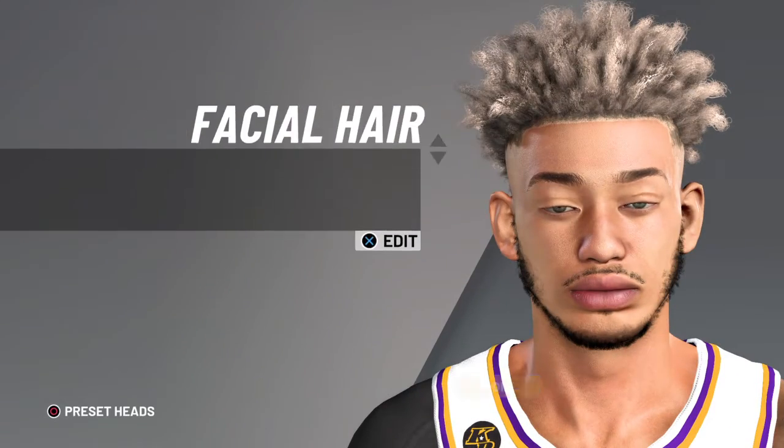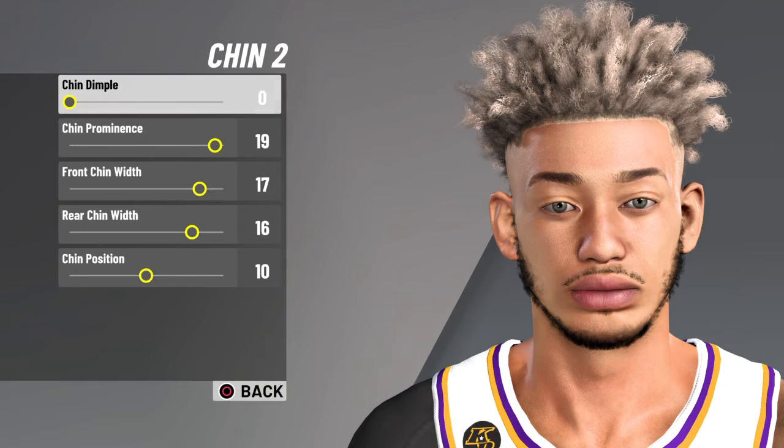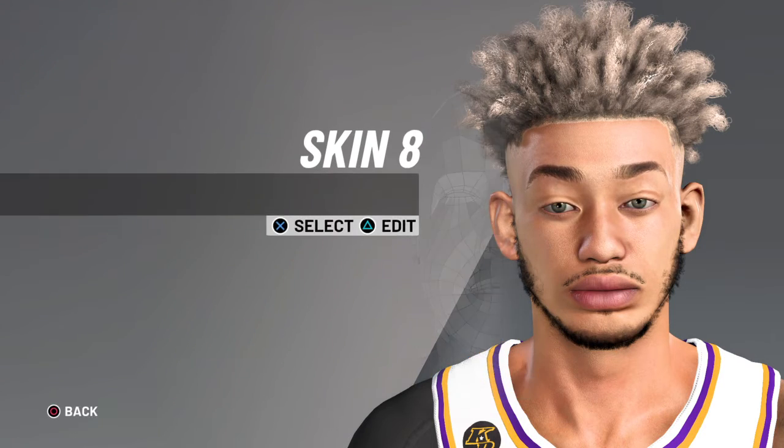Facial hair: 15. 10, 10, 2. Those are the edits. And then skin is getting 8.